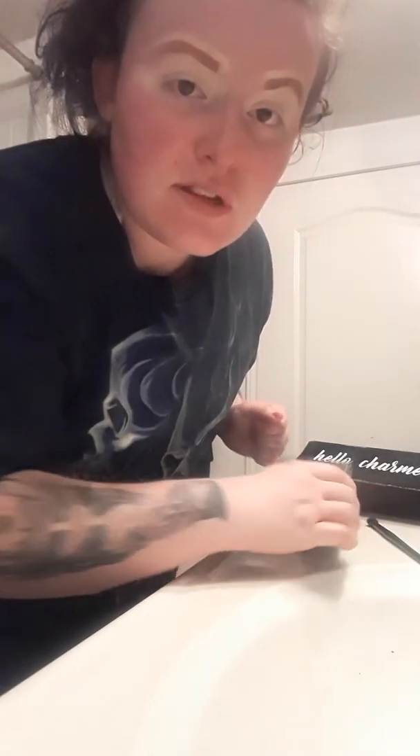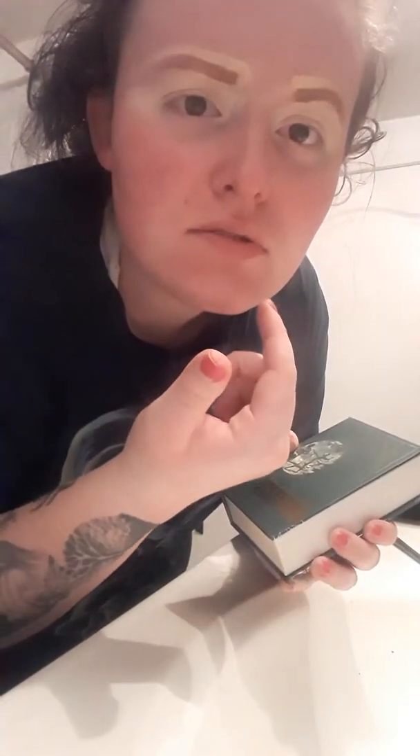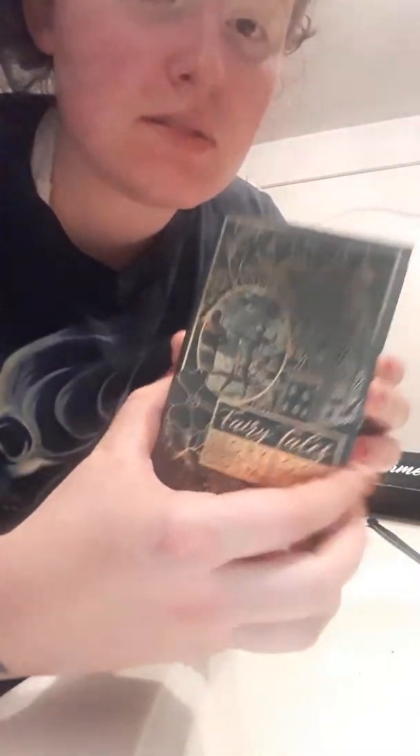I'm gonna try out my BoxyCharm stuff that I got. I did the brow stuff, it's okay but it's weird, but I'm gonna try out this palette I got from BoxyCharm. It's pretty.